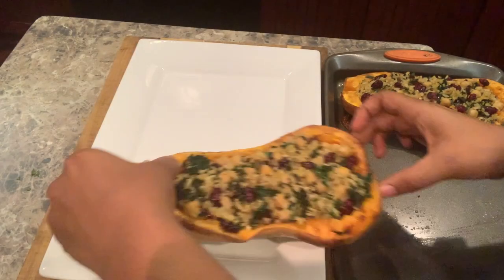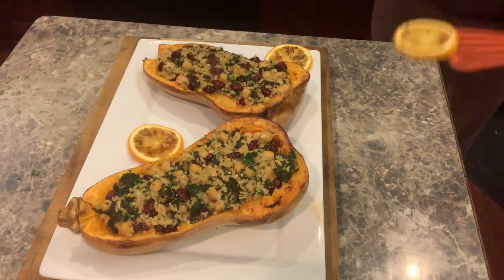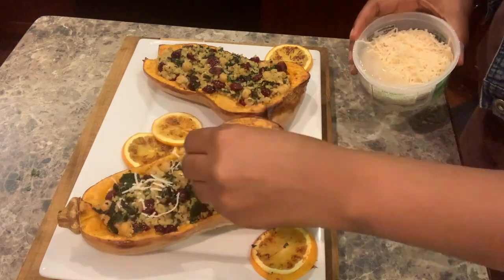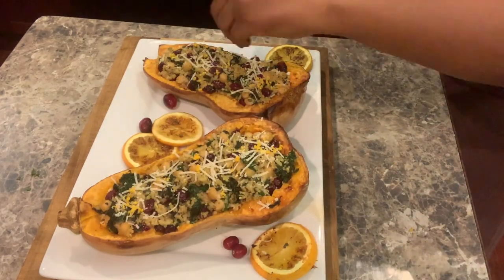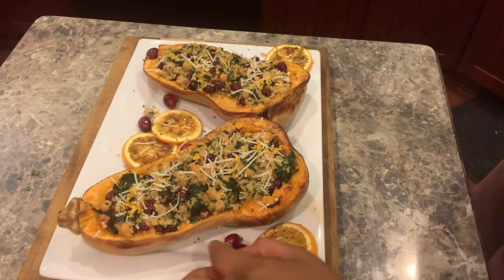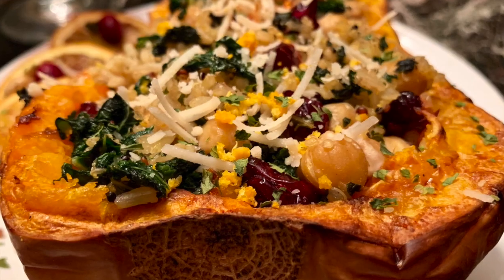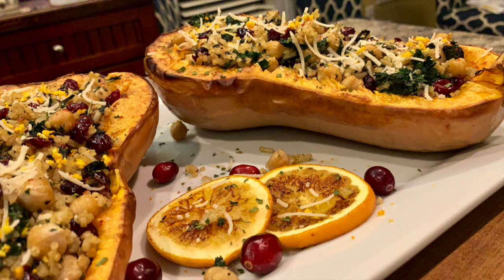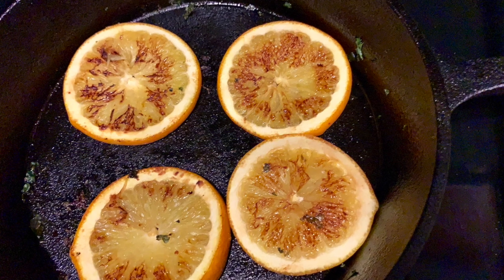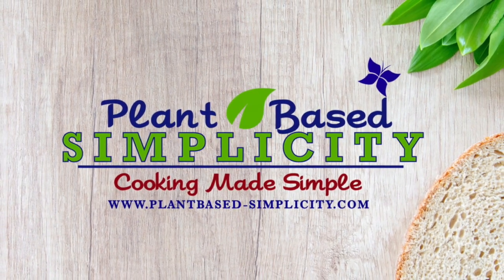Now here comes the fun part — for me at least — creating our presentation. Well, this is it. I hope you enjoyed this video and most definitely enjoyed the meal. Please comment, like, share, and visit our website for more plant-based simplicity recipes. Thank you for watching. And remember, seasoning is everything.